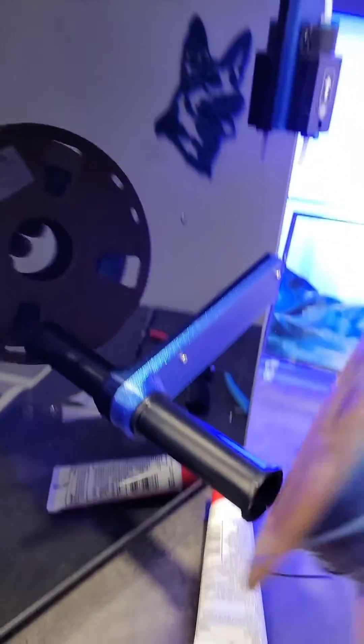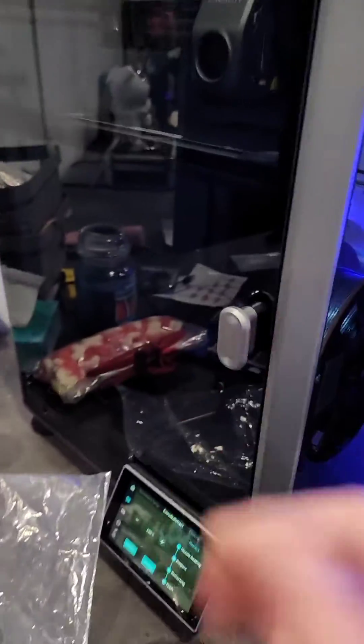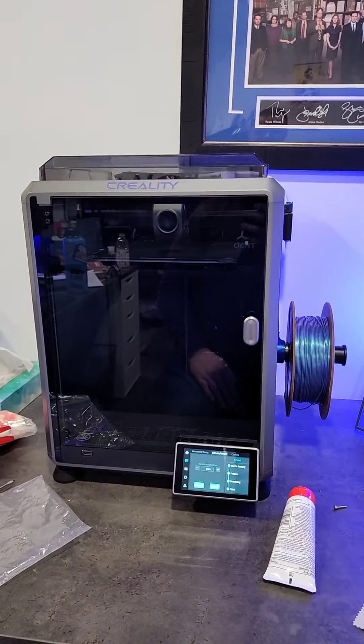And just like this, we now have a much better system. Now I can stick the printer back up against the wall and not have to worry about moving it every single time I want to change my filament. So much better.